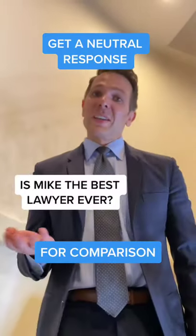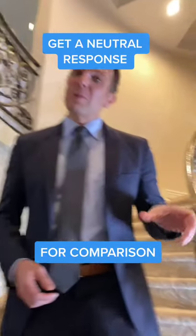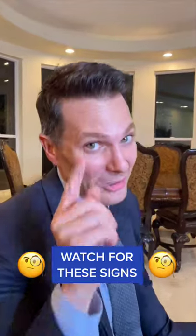How to spot a liar. Ask normal questions — it will help you get a read on their normal response. Then ask them about the lie. Then look at how they move.